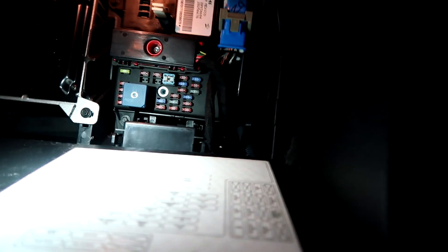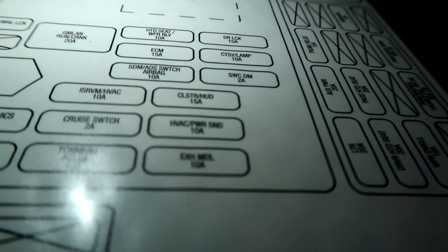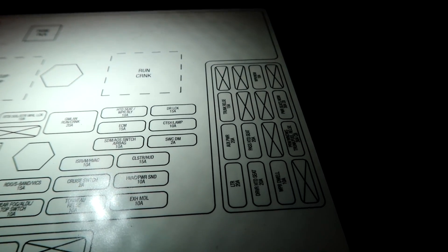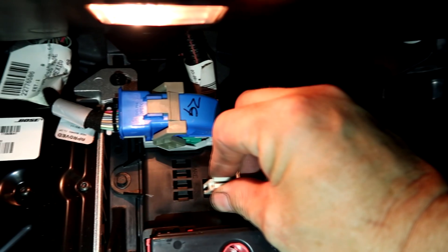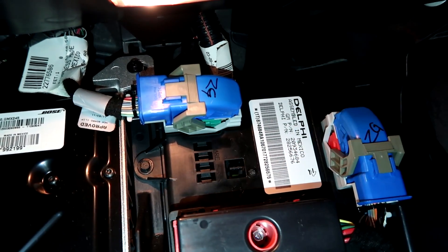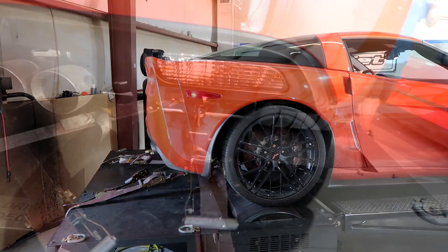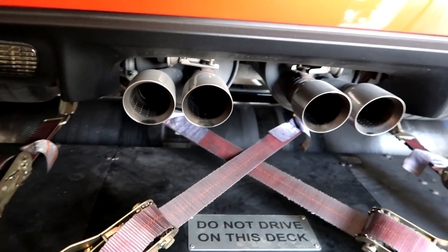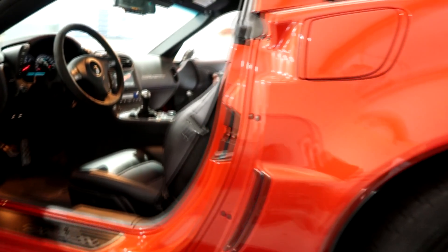For the C6 Z06, before you put it on the dyno, you want to pull the fuse so it opens the exhaust valves all the way. It is actually labeled — it's called 'Exhaust MDL' and it's the 10-amp fuse, right there on the bottom right. GM knows you're going to pull the fuse, so they give you a handy fuse puller right there. This is how all the cool kids save money on an exhaust. So this is the stock exhaust with the fuse pulled — stock cats, stock X-pipe, stock mufflers.